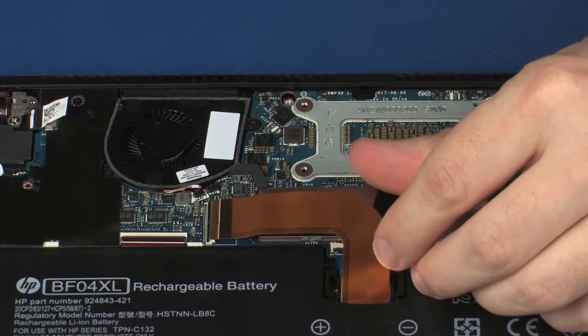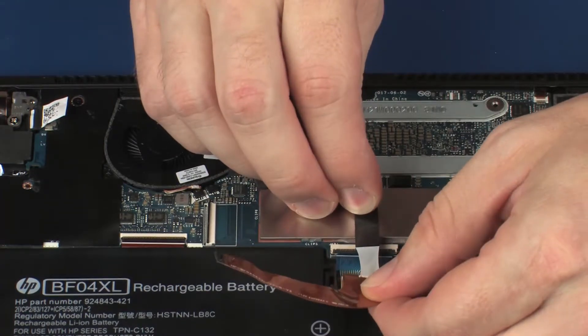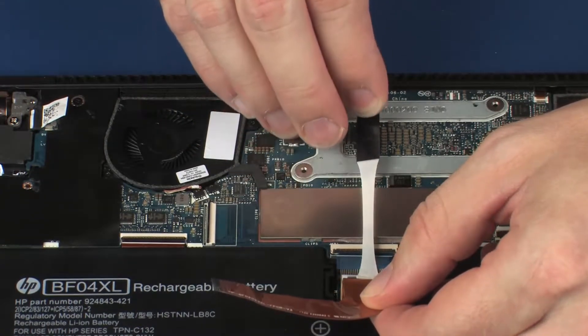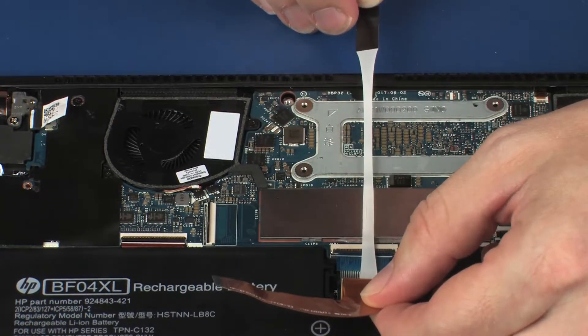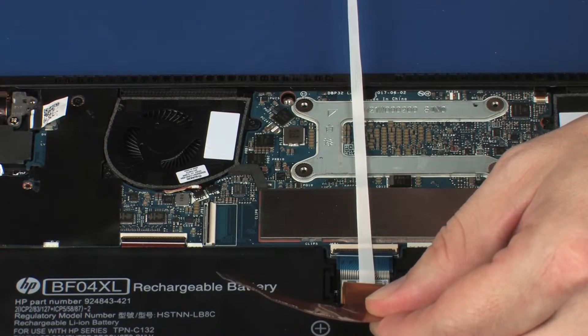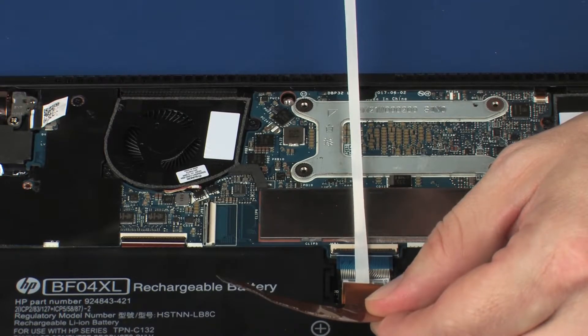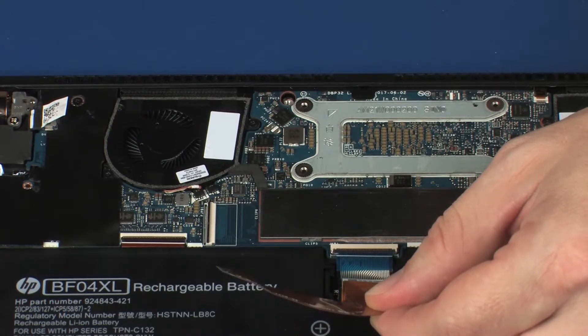Grasp the pull tab on the strip of tape and then carefully and slowly pull straight away, parallel with the battery, until the entire strip has been removed. If the stretch release tape strip is pulled too quickly or at an angle, it will break before releasing the battery. The removed stretch release tape is not reusable.